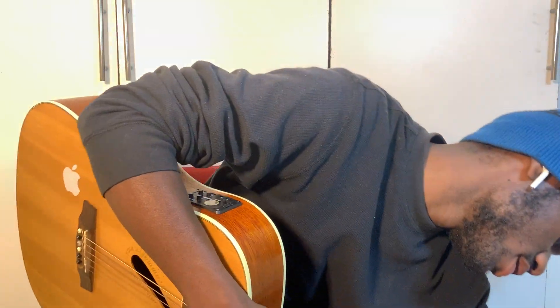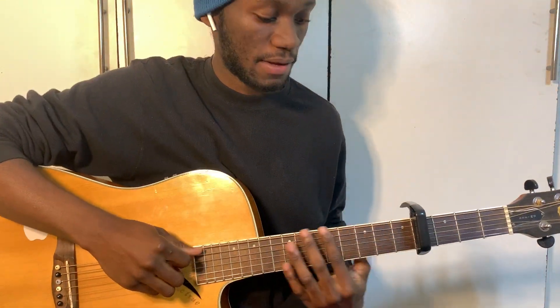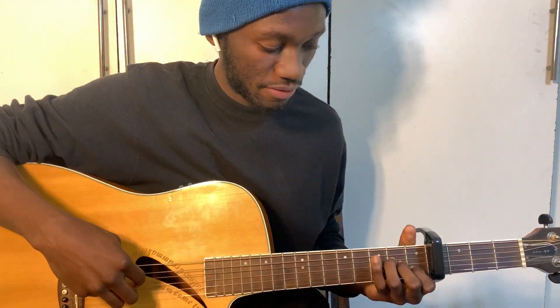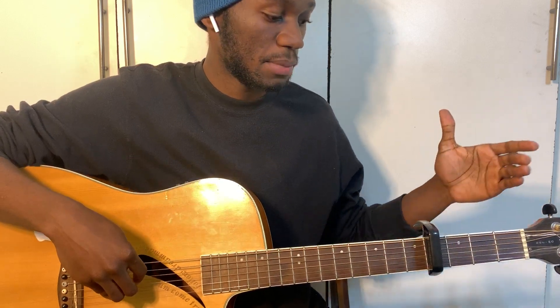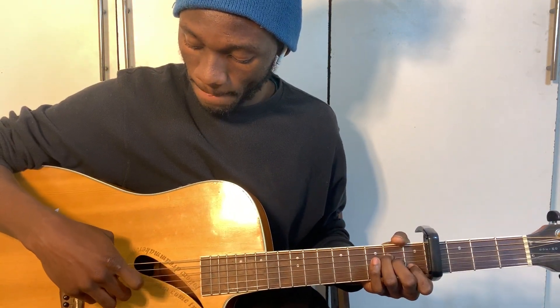Hey guys, what's up, it's your boy Cordnificent back here with your guitar interpretations. Today we're doing the song 'Love You Too Much' by Lucky Day. We're going to play it in standard tuning, but be careful on fret number four. Let's get right into it.